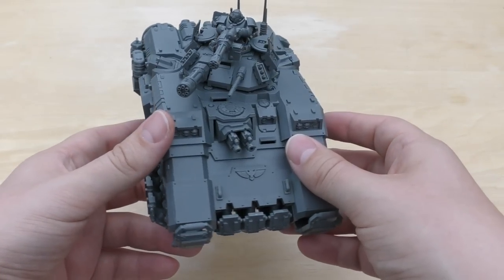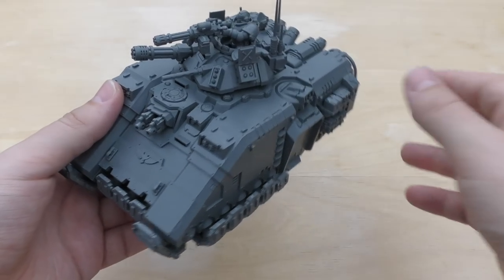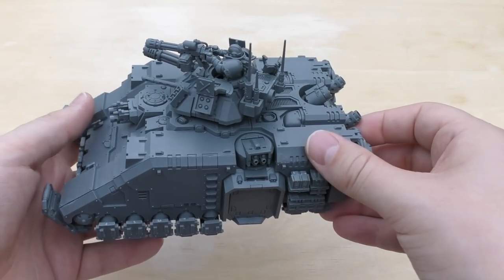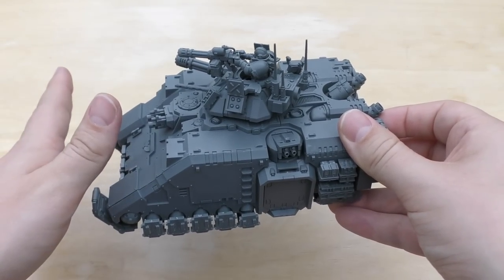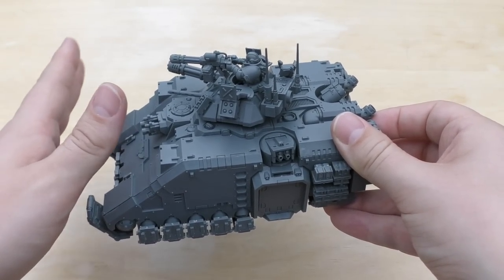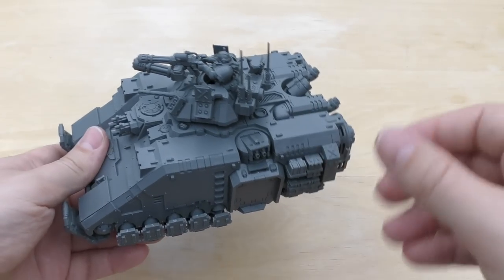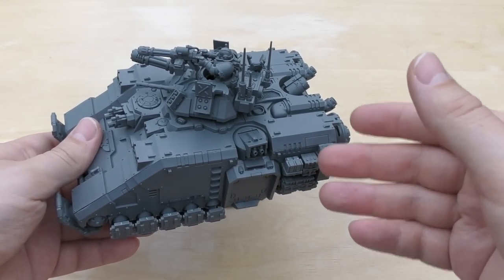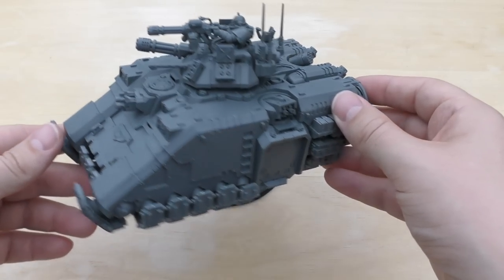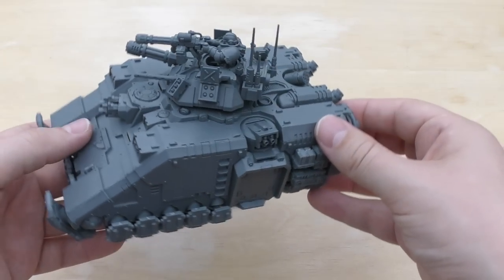This really is a big middle finger to the Mechanicum — a prime example of Roboute Guilliman moving forward with technology. Before you had land speeders, that technology worked. But with jet bikes and things like that, they sort of lost the impetus to improve technology. It was blasphemous to the machine god. So this is a big step in the direction of progress.